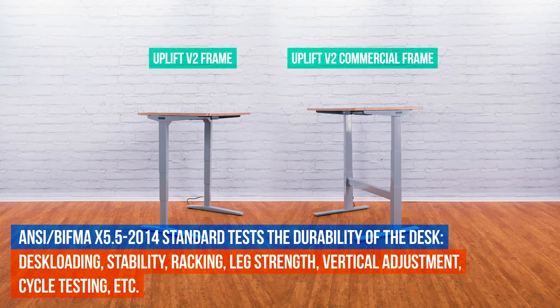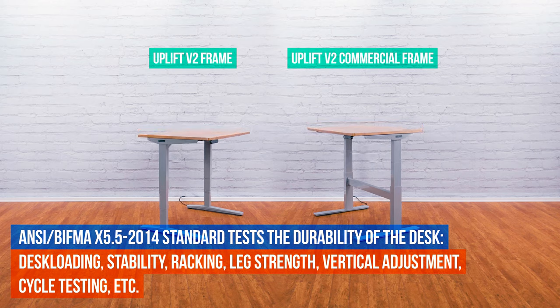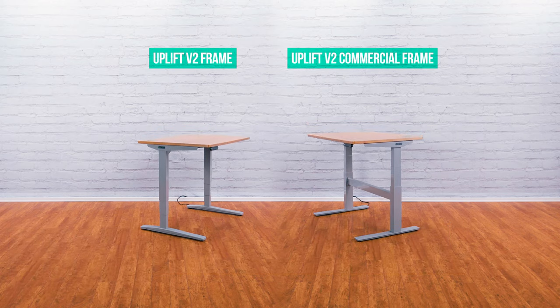This ensures the highest level of safety and performance with regard to desk loading, stability, racking, leg strength, cycle testing, surface deflection, and more.